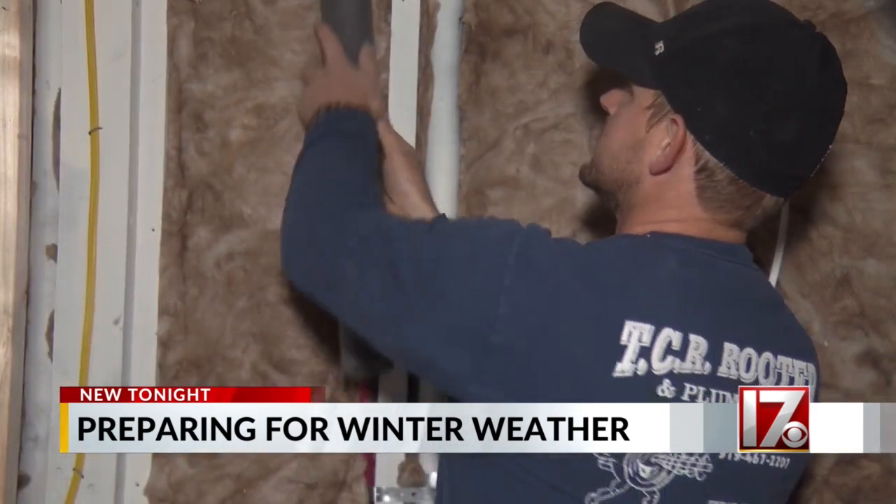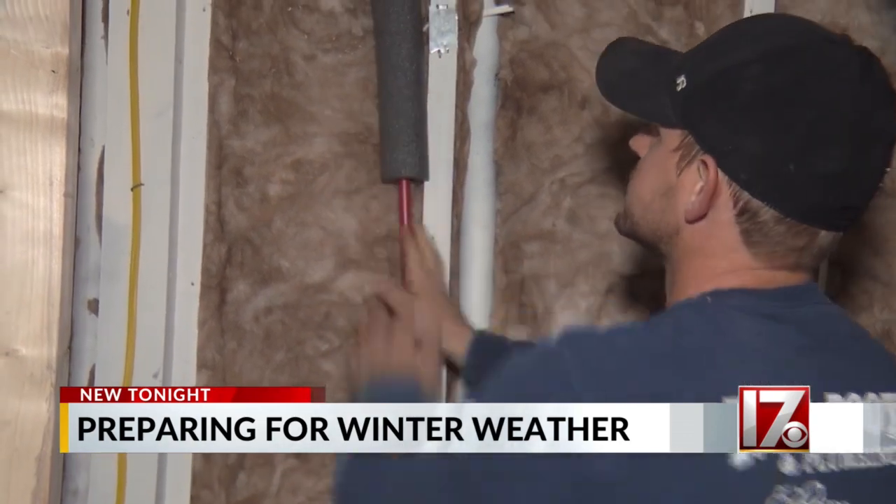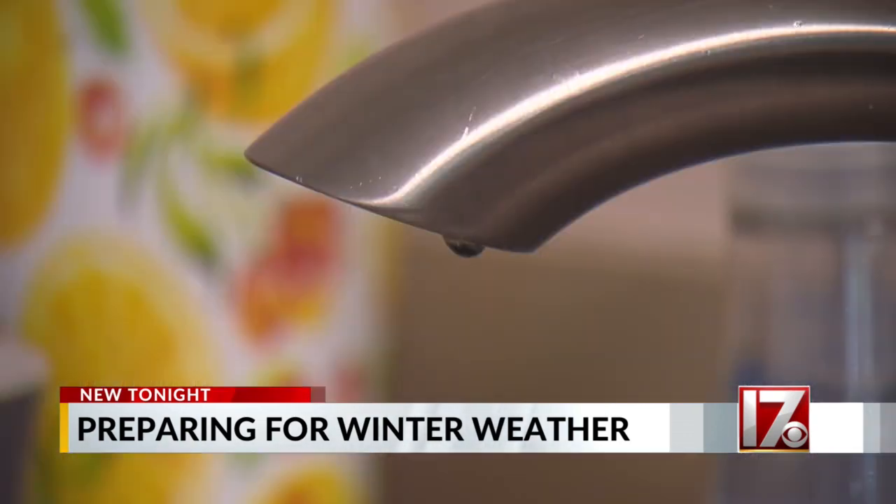The mistakes that I see made is people say, I'm not going to be here, let me go ahead and just turn down my heating system. Vassar says it's important to make sure your home continues to stay warm. He says doing things like opening cabinets to help circulate warm air and dripping faucets can make sure your pipes don't freeze.